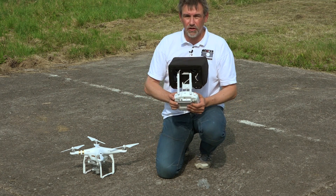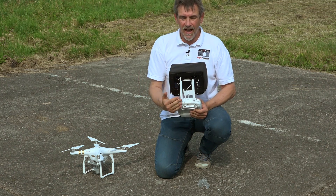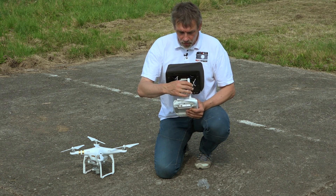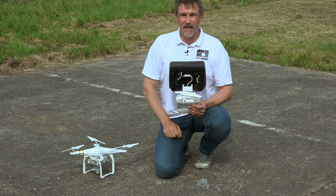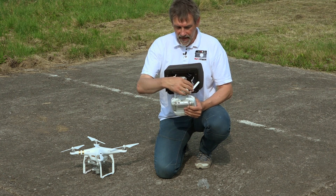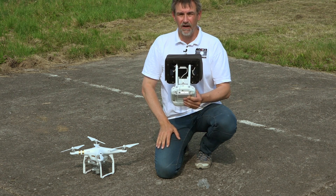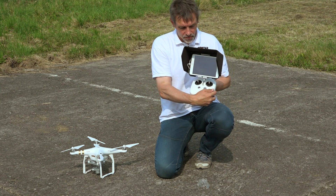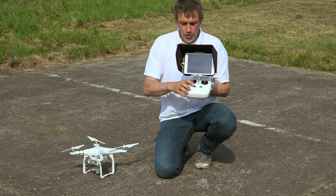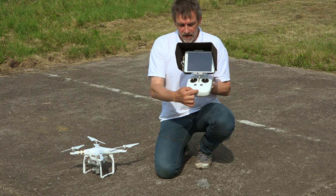When you take the remote control, please take care that the two antennas are parallel and pointing up in this direction. Don't try to fly with them in any other position — it's very important that they are parallel and pointing up into the air. To start the remote control, press the start button twice: one short and one long press, then the lights flash up.